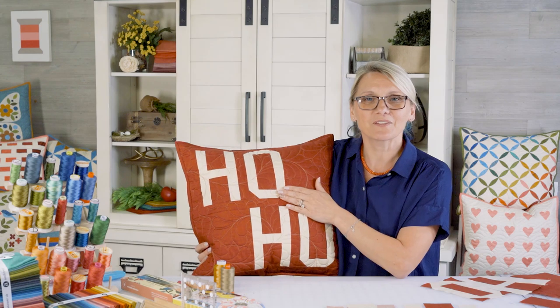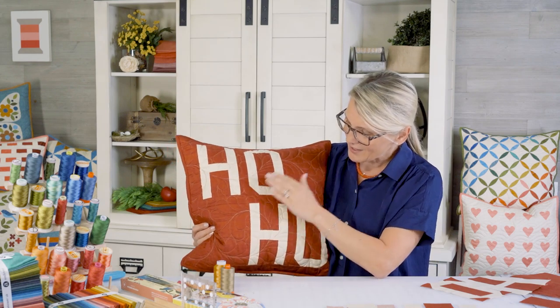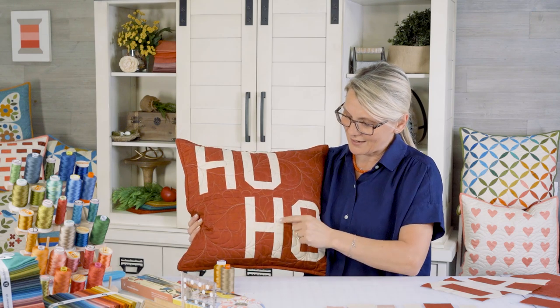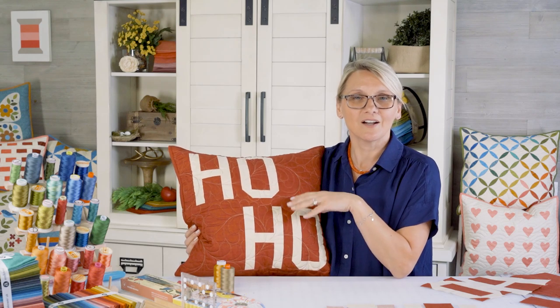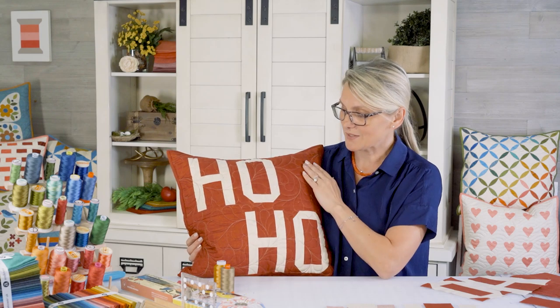This one is perfect for the holidays — ho, ho, ho! What a super cute pillow. I used a red background on this one and used a light one from our Linen Texture Fabrics, a Laundry Basket Quilts favorite. And this one is going to be perfect with any Christmas quilts.